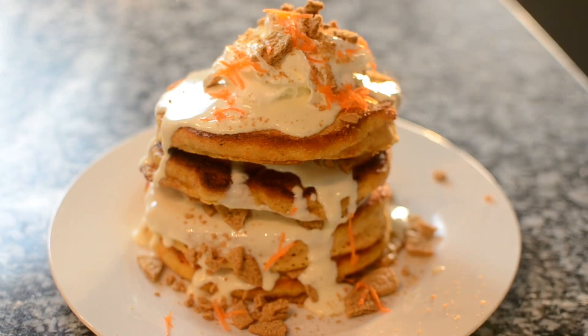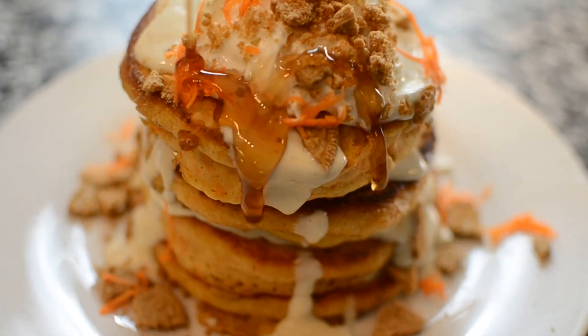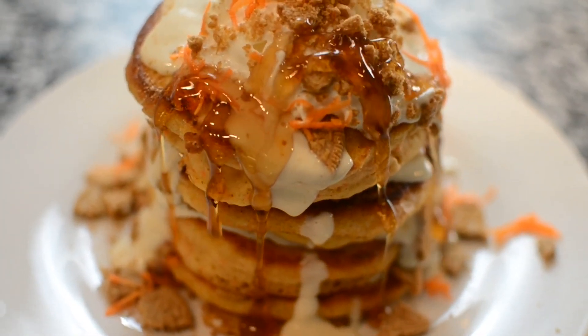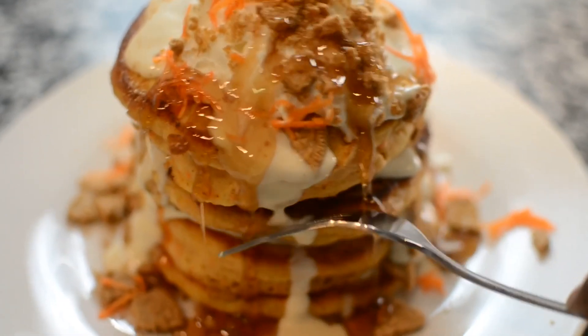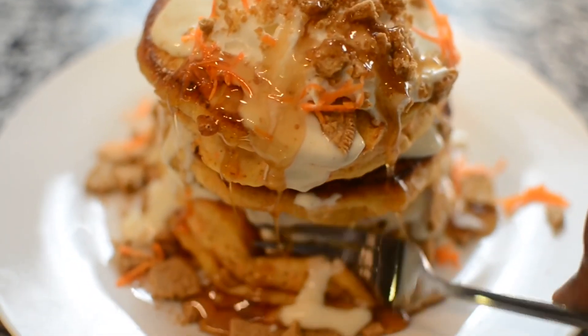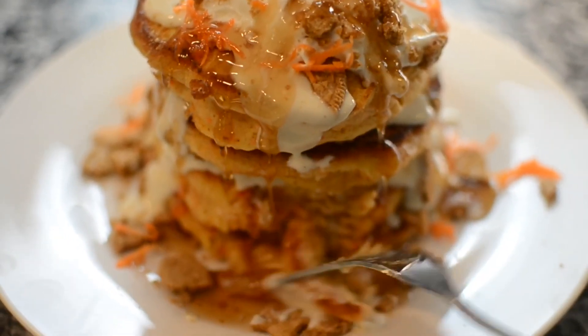The pancakes look amazing and smell just like a carrot cake! They're really sweet and decadent — more like a dessert than breakfast, I would think. But they're just so cute, and the people that ate them loved it. I hope you guys give it a try, and I'll catch you in my next video — bye guys!